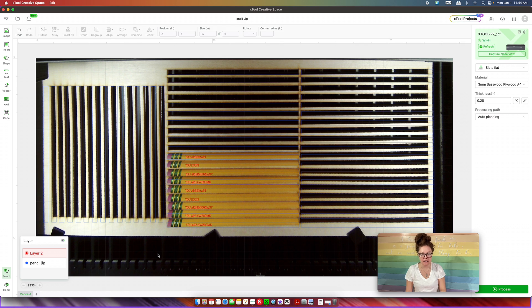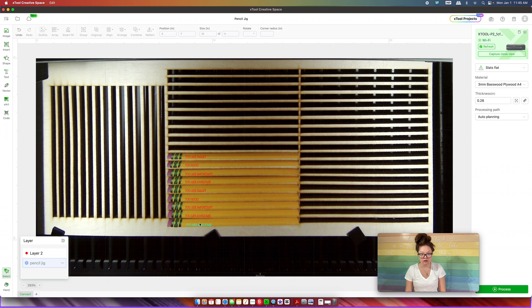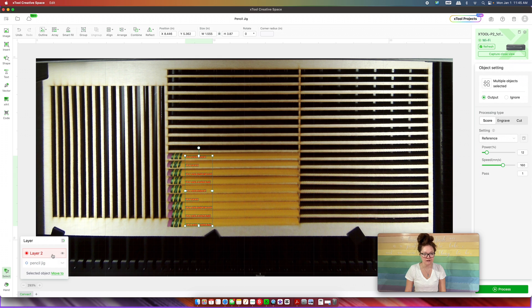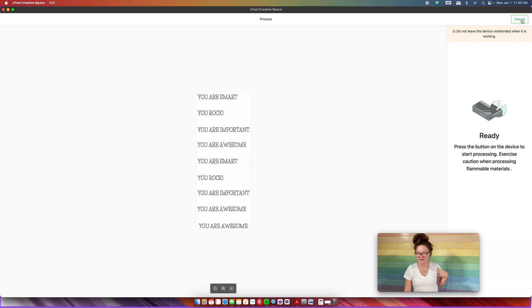Once all pencil slots are filled, I click to fit it to the screen — it's going to look very weird. I click the pencil jig layer, set it to Ignore, and hide it so I only see the engraving layer. It looks like one of the 'you are awesome' texts is going to get cut off, but when we look at the pencil jig rectangles it is within that rectangle — you have to trust the rectangles on screen. I click Layer 2, increase the power a little bit, press Process, then Start, and press the magic button on the xTool.